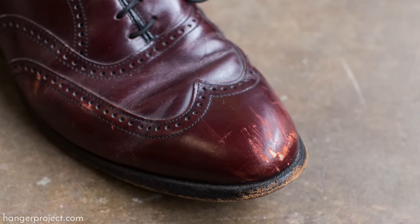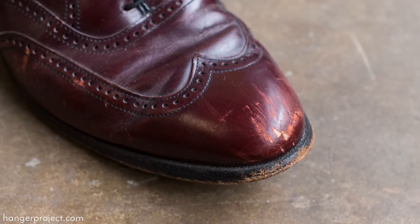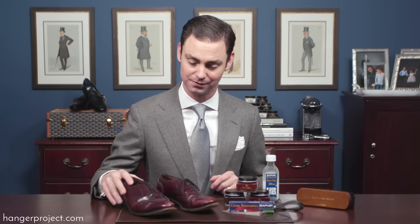For this video we purchased a pair of Allen Edmonds on eBay for $50. As you can see they're incredibly scuffed. On eBay there are so many pairs of Allen Edmonds in good condition that there's really no reason to buy anything in such poor condition — I actually had to look harder to find a pair suitable for this video. But this shows you the variety of scratches you can find in a pair of shoes.